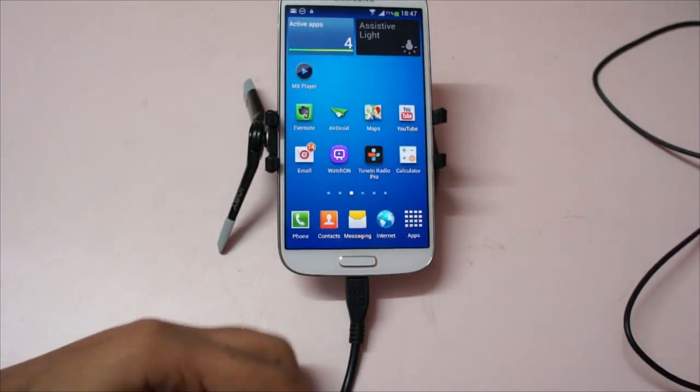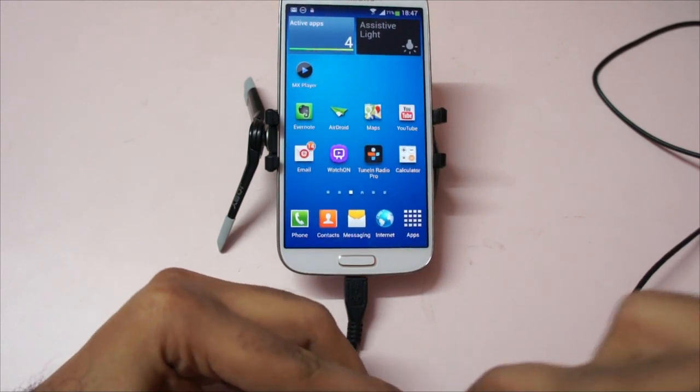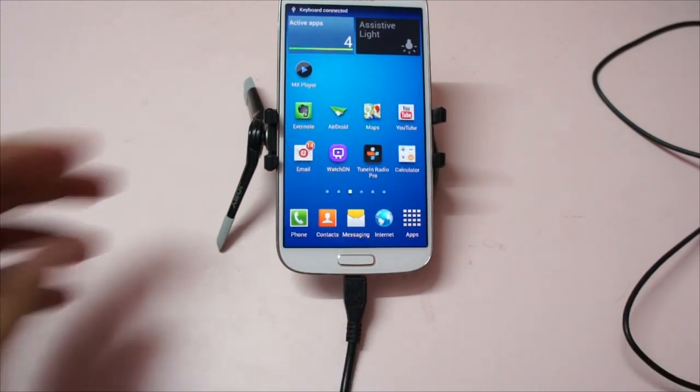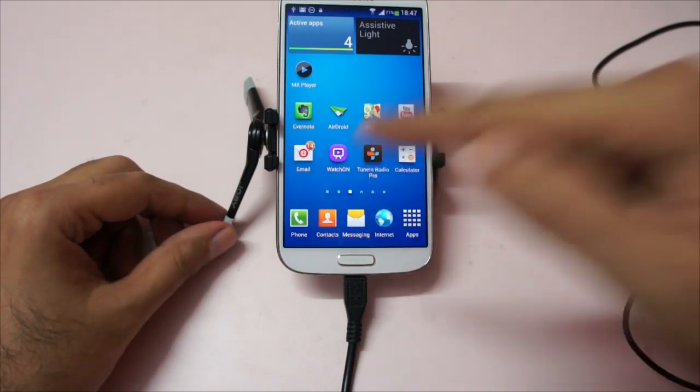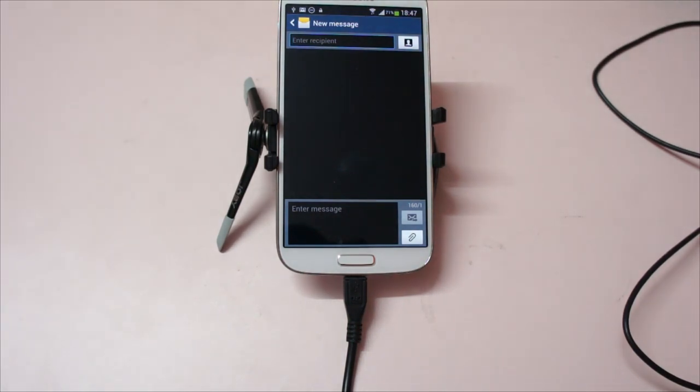We just plug it into the USB OTG adapter. You can buy these OTG adapters from eBay or similar. We're going to go to the messaging app, open a new message, and we can use the Tab key to move between fields. I'm on the message field and I'm going to type now.